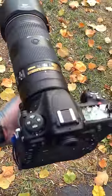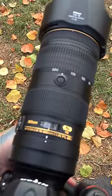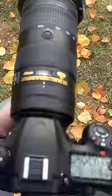All made in Japan. They've moved the zoom ring up front and replaced the focus ring to the rear, and the way it is, it's actually perfect.